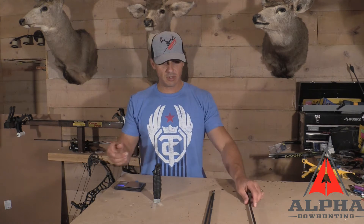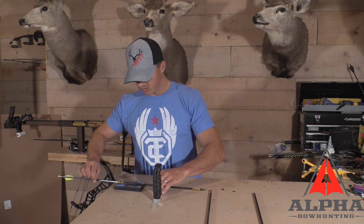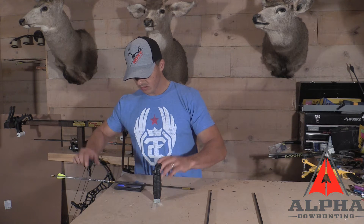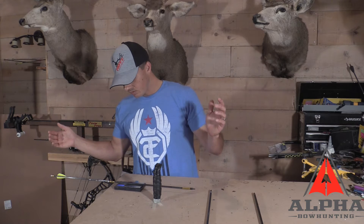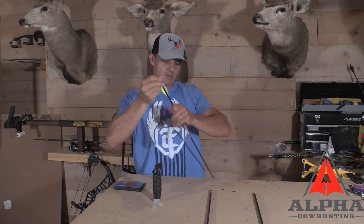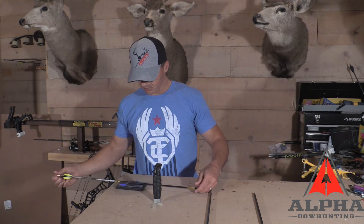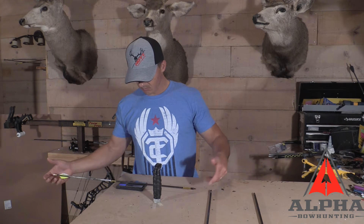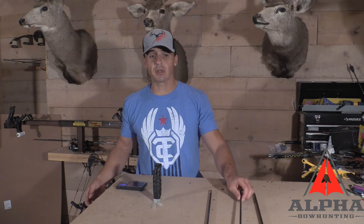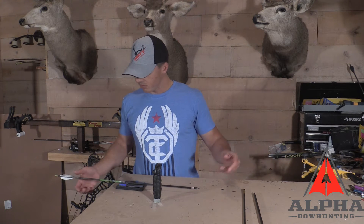Next arrow — as it sits, this arrow weighed 461.5. This is the 166 diameter shaft, and it's coming in at 467.2. Give it a once-over on the scale — that took a little bit off: 465.8.